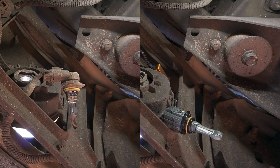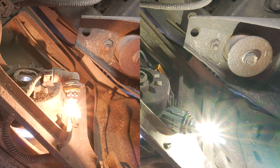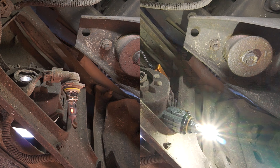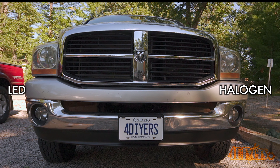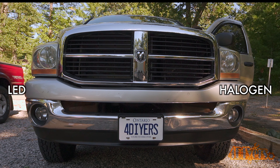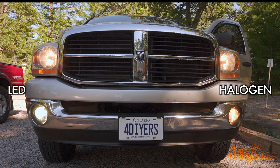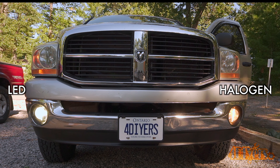With the bulb out here you can see the difference in brightness and lighting color. The halogen bulb is typically rated at around 3000 Kelvin, which gives a yellowish color. The LED, on the other hand, is rated at 5500 Kelvin and provides a crisp white color, reducing eye fatigue at night as well as highlighting objects on the road so you can see them better. Here's a comparison between the fog lights — on the passenger side is the upgraded LED and on the driver side is the original halogen bulb. Even during the daytime you can see a substantial increase in brightness and color difference.